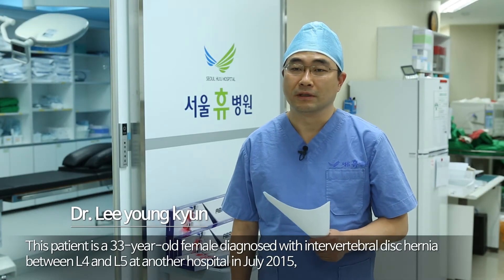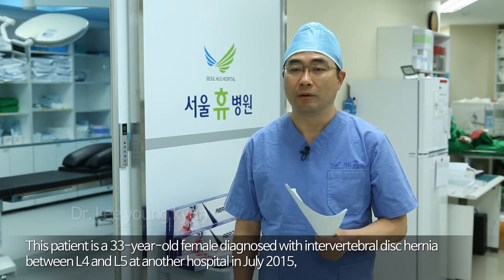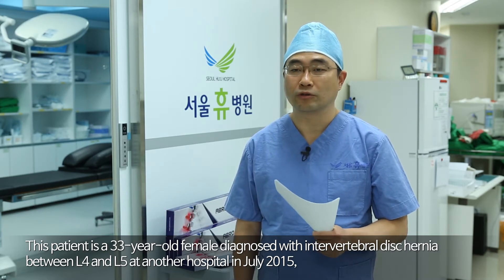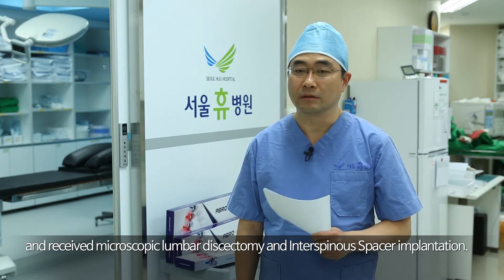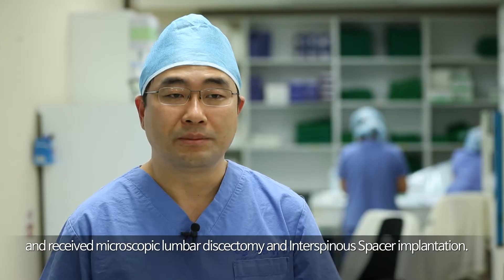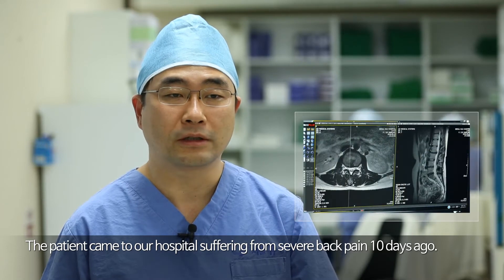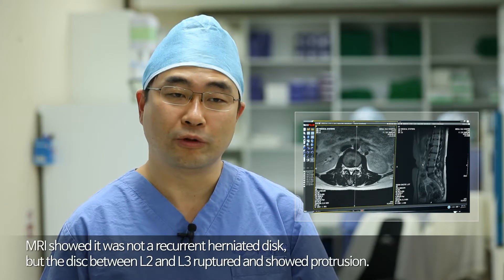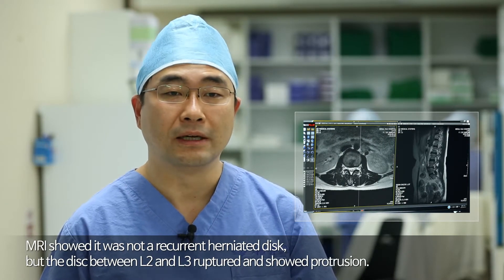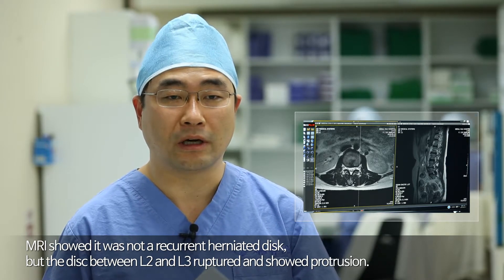This patient is a 33-year-old female diagnosed with intervertebral disc hernia between L4 and L5 at another hospital in July 2015, and received microscopic lumbar discectomy and interspinous spacer implantation. The patient came to our hospital suffering from severe back pain 10 days ago. MRI showed it was not a recurrent herniated disc, but the disc between L2 and L3 ruptured and showed protrusion.